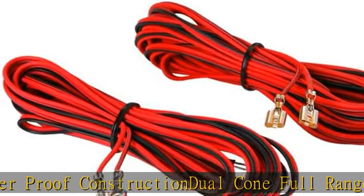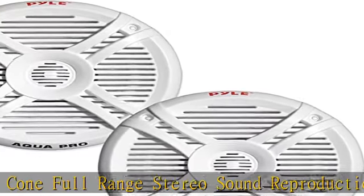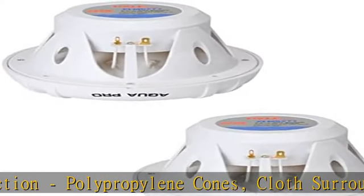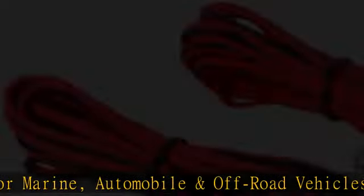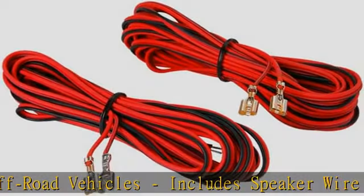Includes speaker wire and mounting hardware. Total speaker diameter: 7.3". Cut-out diameter: 6.1". Mounting depth: 2.95". Max power: 280 watts. RMS power: 140 watts. 4 ohm impedance. 1.0" voice coil. Check the description to get this product today at the best price.